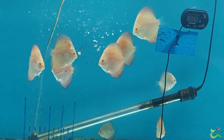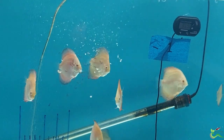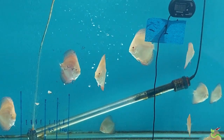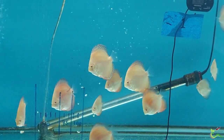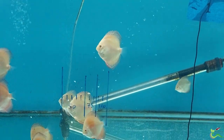When I fed these items to my discus on the first try, it was kind of expected results — most of them ignored it because they don't recognize it as food. Inside the bare-bottom tanks that I have, a lot of these blocks just ended up going straight down the sump as they defrost next to the overflow.